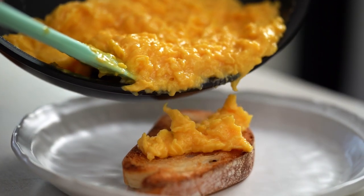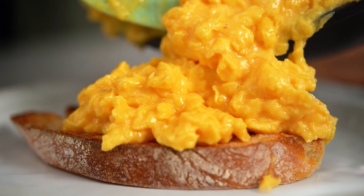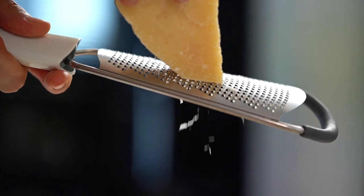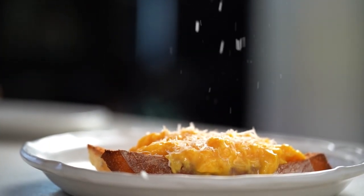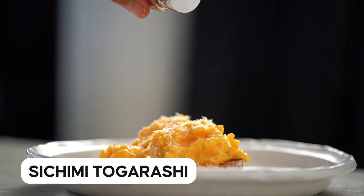You should be able to pour it out of the pan — that's when you know you've done a good job. For the final touches, just a little bit of Parmigiano-Reggiano cheese. Look at that beautiful glossiness.